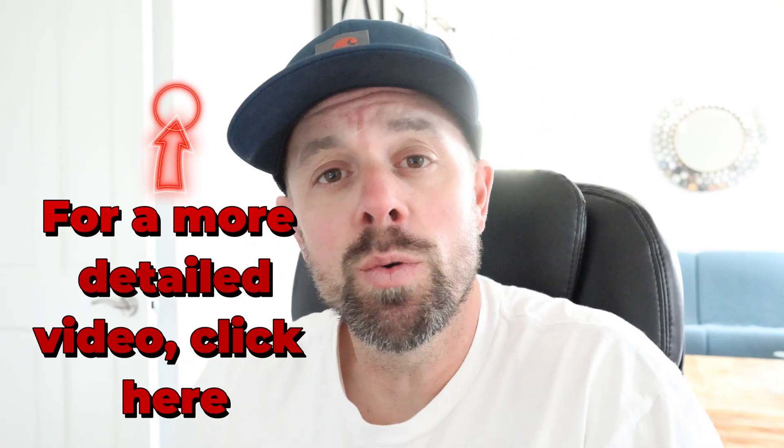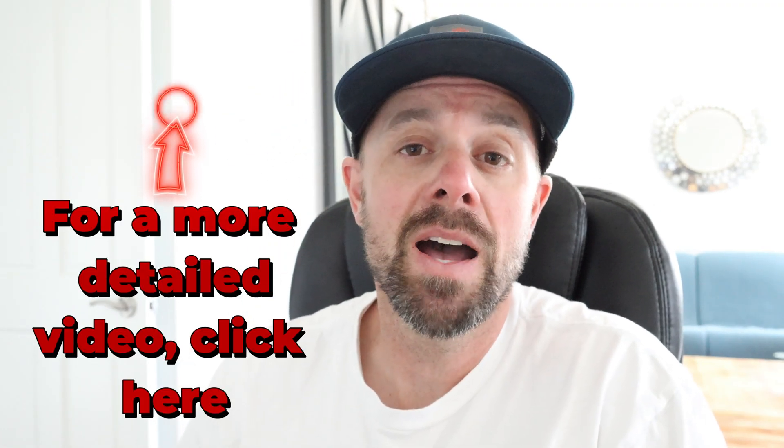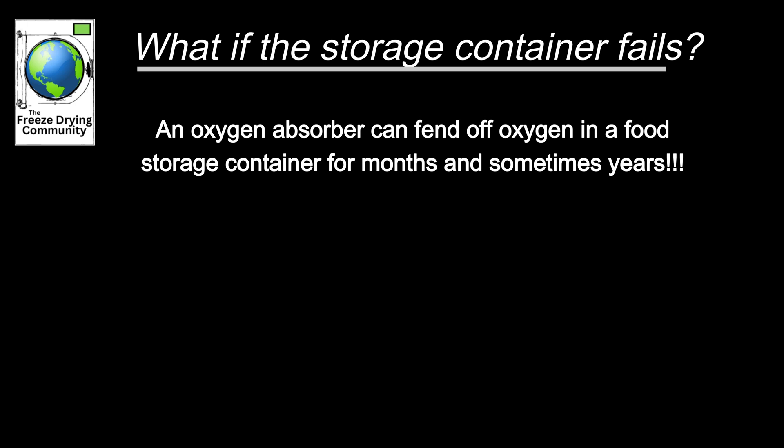With that said, it is always better to overdo it than to not have enough. A lot of times an oxygen absorber, even if the container or the bag fails in some sense — if it has a pinhole in it, or if your seal breaks or something on the jar — a lot of times an oxygen absorber can hold the amount of oxygen out of that container. Even in a compromised state, it can fend that off for a year or two or sometimes even more. The extra oxygen absorber size is always going to keep your food safe for at least a little bit longer.